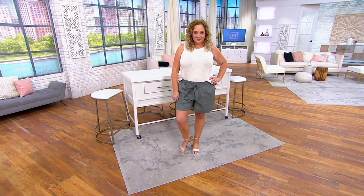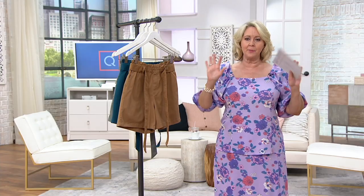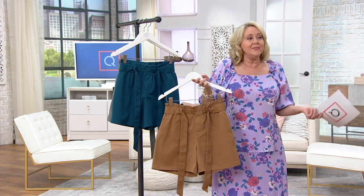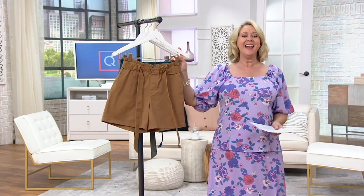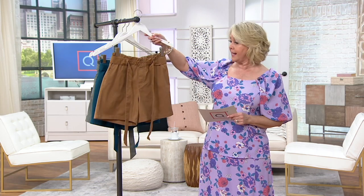Rebecca is five eight and a half and she's wearing the extra large, and she looks truly adorable. I'll be honest — when they bring these out on the hanger, they're usually extra extra smalls; I haven't seen that size on me since like sixth grade. So I always wonder what it will look like in my size. When Rebecca walked out earlier I was like, girl, those are so adorable on you!